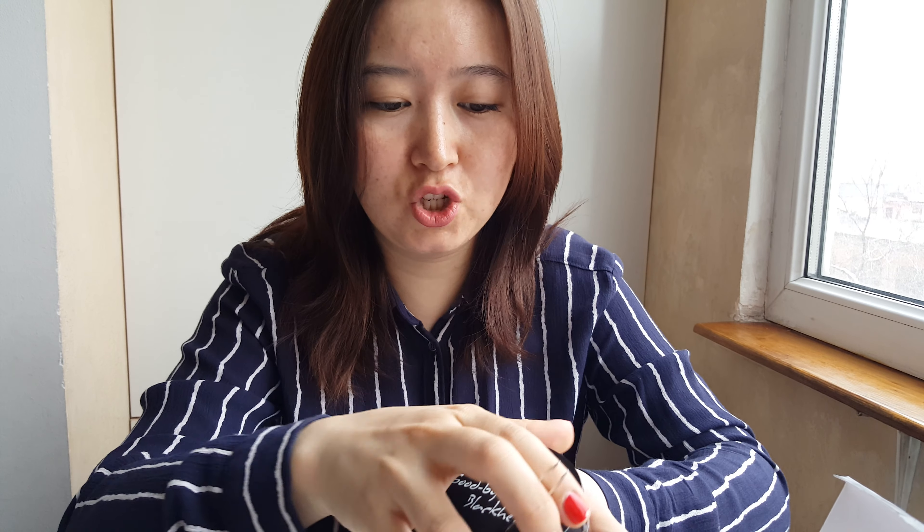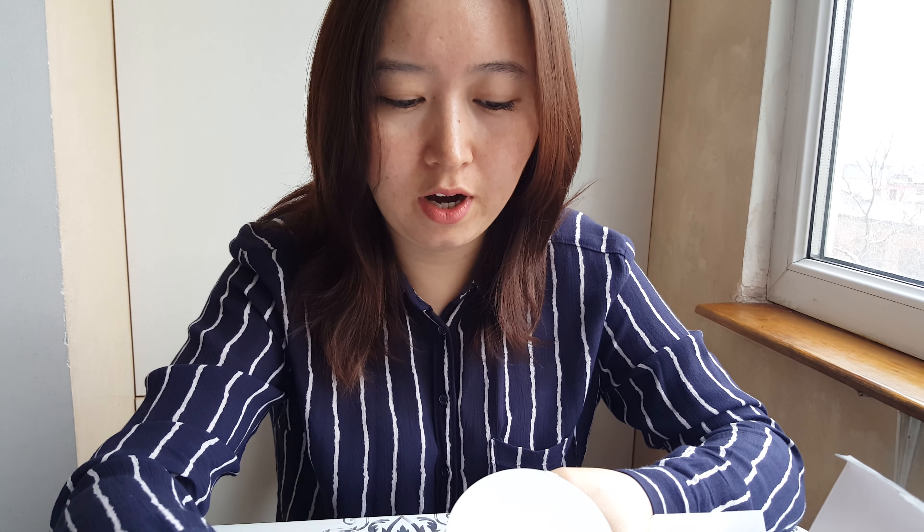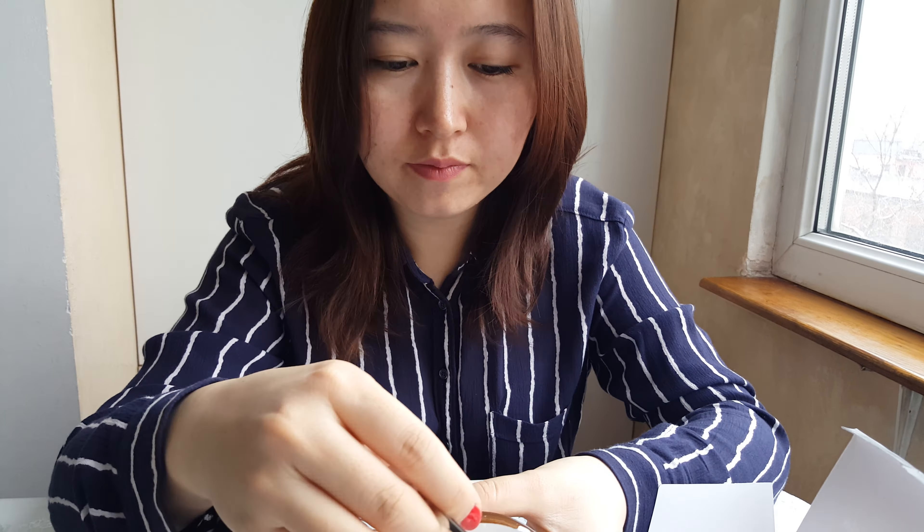The instructions are written in Chinese, Japanese, Taiwanese, English, and Korean, telling you how to use it.